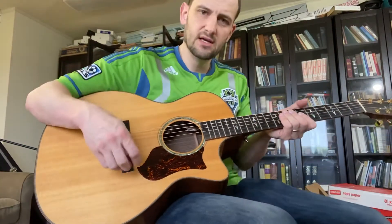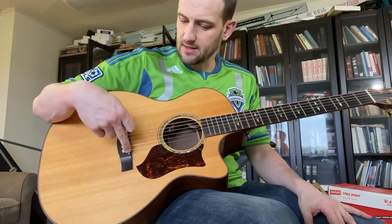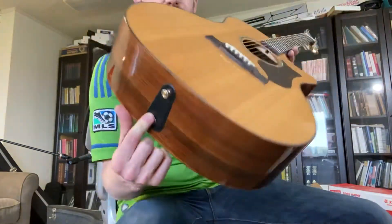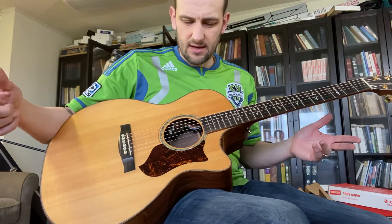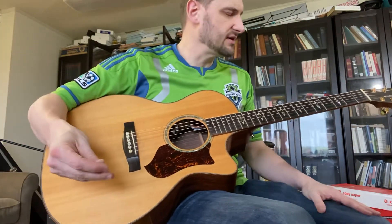Comes with the Aura Fishman pickup system, which also sounds very good. Bridge pins are also kind of deluxe. There you can see a 9-volt battery powers the electronics. Please see the listing for a full spec sheet on all the specifics, and defer to that as opposed to what I suggest in this video. Really nice guitar — X-braced, as any Martin Dreadnought would be.